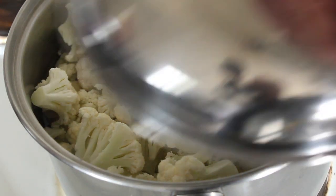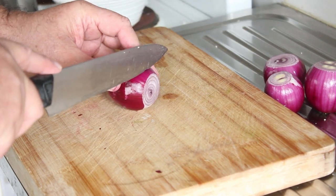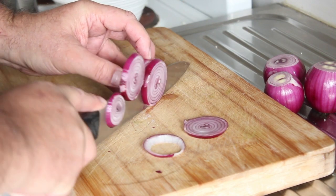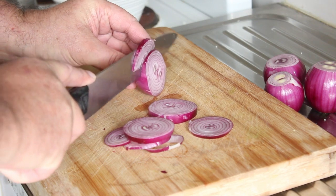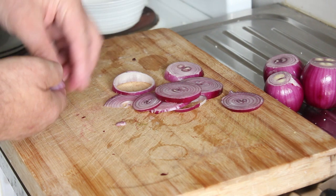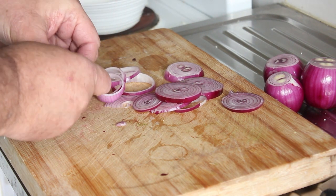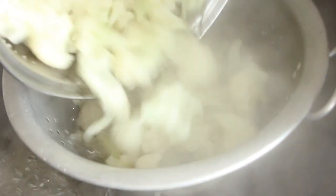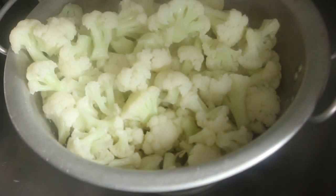Cauliflower in, lid on. Now we'll do the onions while the cauliflower is cooking — just slice them through like this. Then all you want to do is separate them out into rings and we'll fry them like that. Right, into the colander and we'll just let these steam dry.